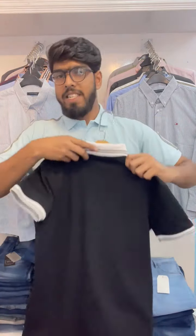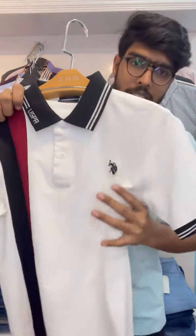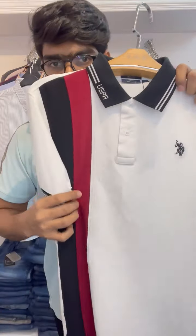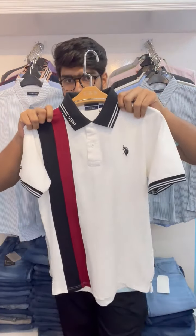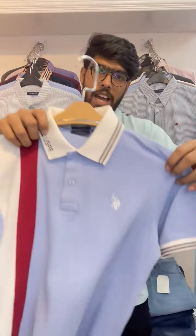You can see the white area, black, red wine, and the back side view. You can see the skyline combination.